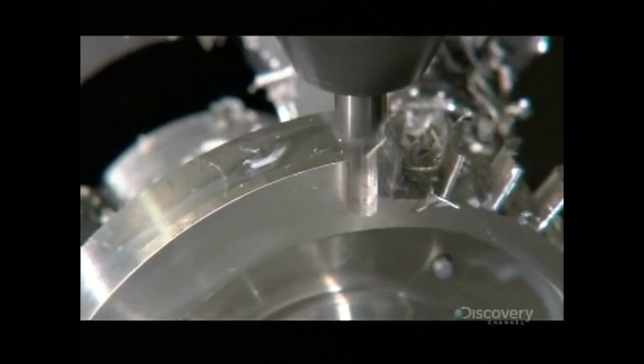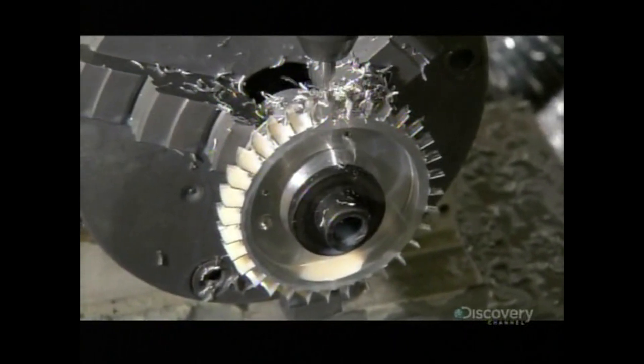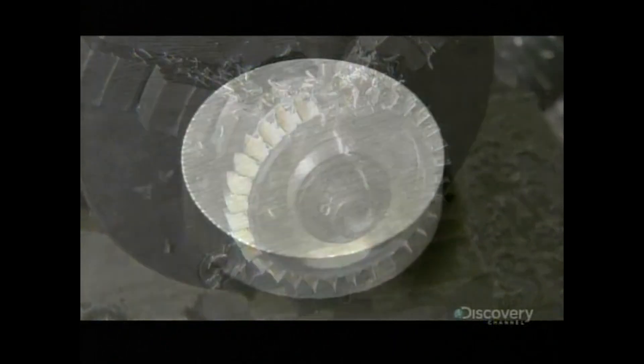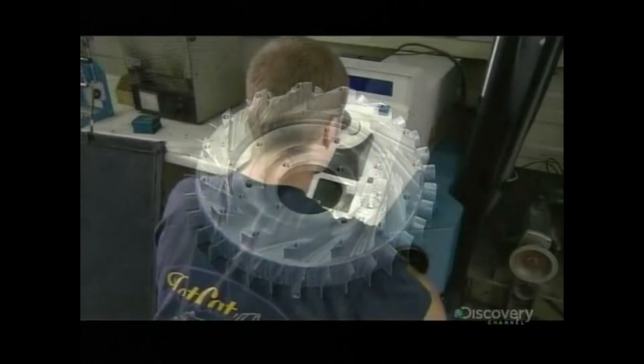The little blades cut into the perimeter will act as airfoils, contributing to lift and thrust. It takes just minutes to go from a metal disc the size of a hockey puck to a precision part.